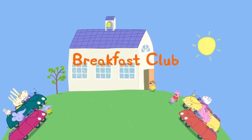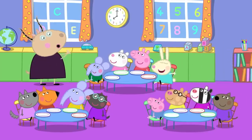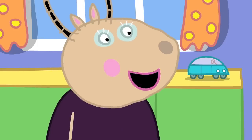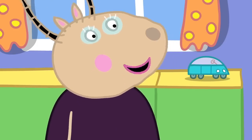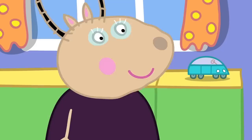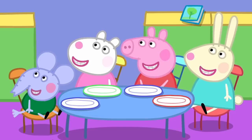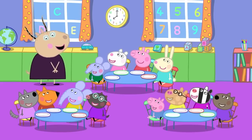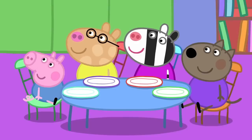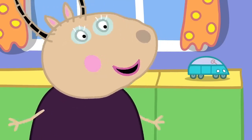Breakfast club. Peppa and her friends are going to playgroup earlier than usual this morning. Good morning, children. Good morning, Madam Gazelle. Who knows why we have come to playgroup early today? Is it because we didn't learn enough things yesterday? No, Danny, that is not the reason. Is it a very special day today? Yes, Pedro. We have all come to playgroup early because today is breakfast club.